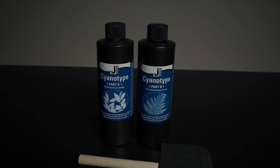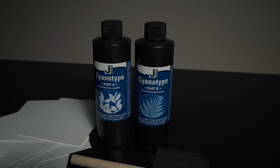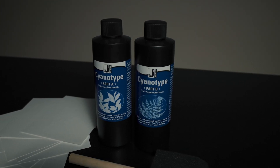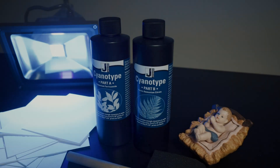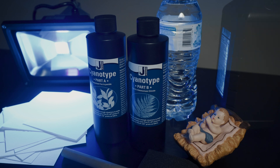So to make your own cyanotypes, here's what you're going to need: some chemicals, a brush, some watercolor or other thick paper that's not going to fall apart when wet, the sun and/or a UV light, water, and hydrogen peroxide. The last one is technically optional, but for people like me who don't have a ton of patience and just want to see the result — necessary.